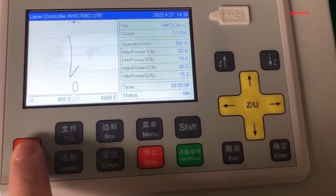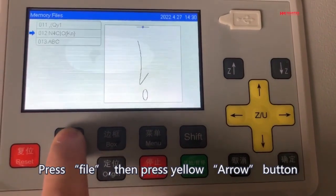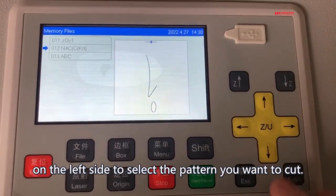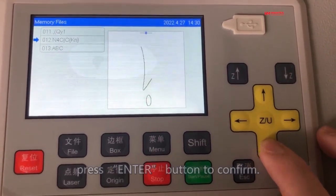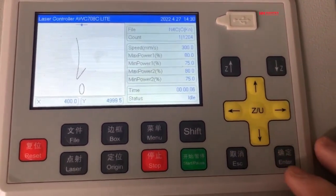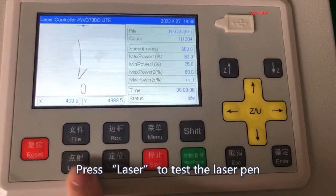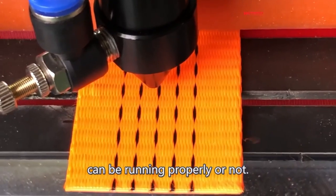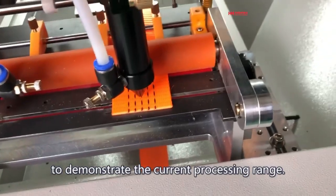The Reset button resets the machine. Press File, then press the Yellow Arrow button on the left side to select the pattern you want to cut. After the pattern is selected, press Enter to confirm. Press Laser to test whether the laser pen is running properly. Press the Box button to demonstrate the current processing range.